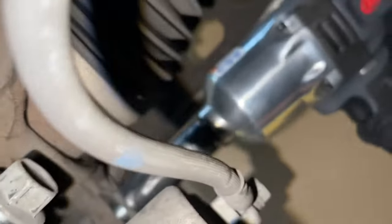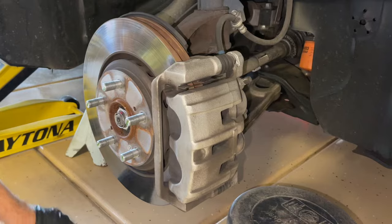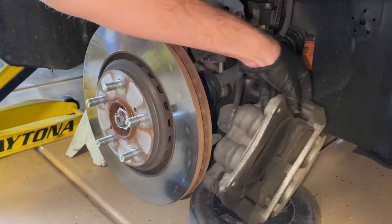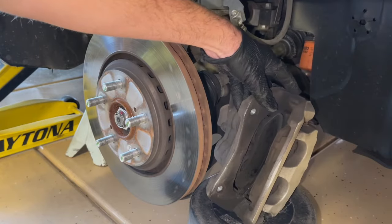These can be on pretty firm, so you'll need a breaker bar. Luckily, the impact wrench fits in here pretty good. With both of these bolts removed, we're going to slide the caliper off of the rotor, and we want to have a bucket nearby that we can set this on — we don't want to hang it by the brake line.